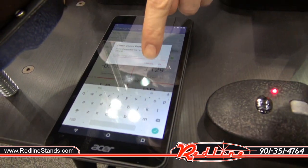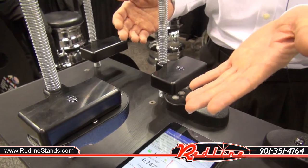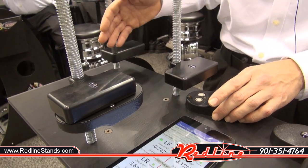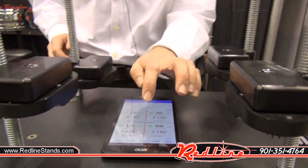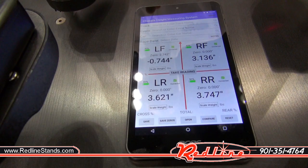You can do that for each corner of the car and then save that zero by hitting the save zero button. The next time you're going to scale your car, you can start up our system, pick that saved zero — eliminating the whole zeroing process — and then simply stick the sensors to the bottom of the frame, hit the take reading button, and in two seconds you have all your measurements.